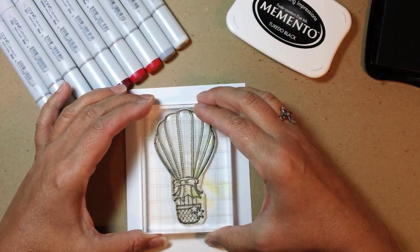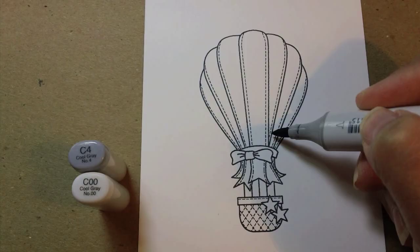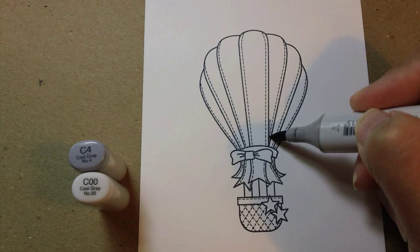First I'm going to stamp the image using Memento Tuxedo Black. I'm going to use some Neenah cardstock — you can use whatever you like to color with your Copics on.